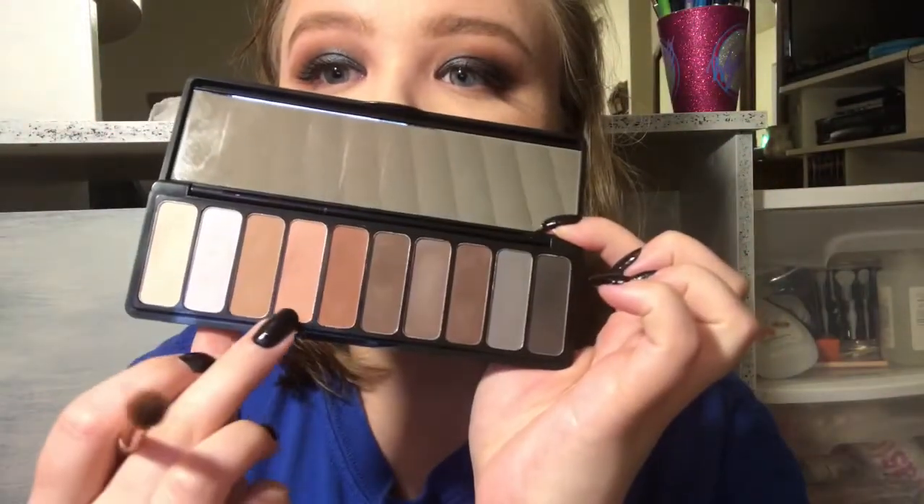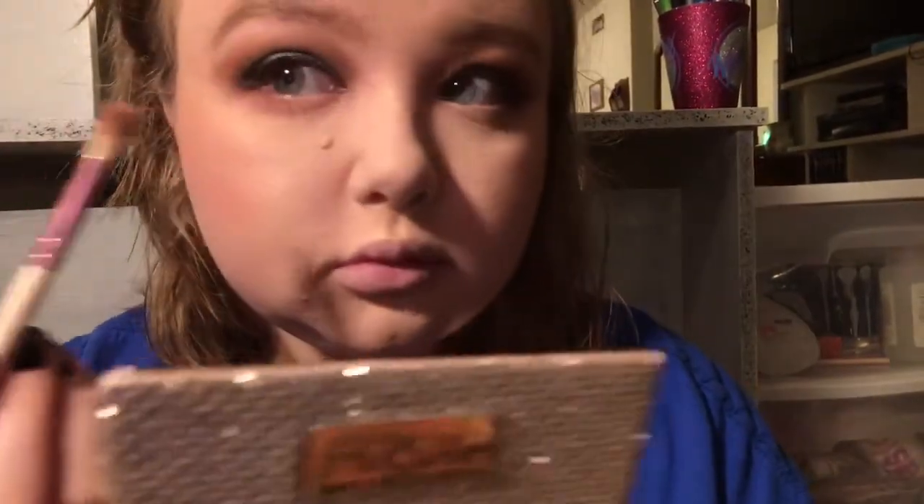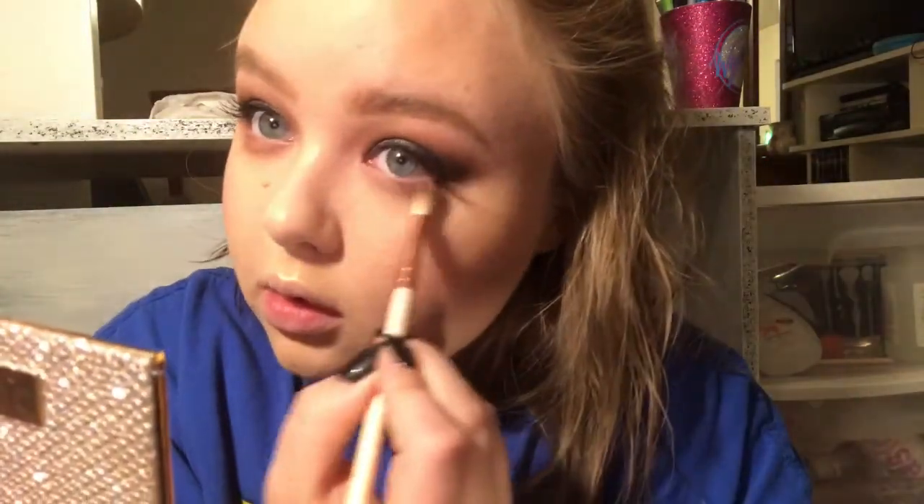I've got all my face makeup on and now I'm going back in with the same two shades we used in our crease and putting these on the lower lash line. I'm connecting what we did on top to the lower lash line just to make it all cohesive. You don't have to - I never used to do lower lash eyeshadow. Sometimes I like to take dark colors and emphasize my under eye bags, I just think it looks cool sometimes.